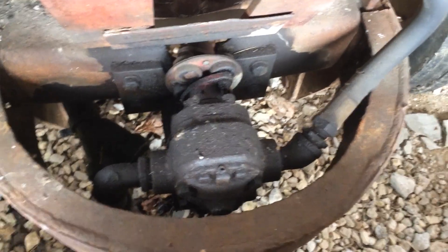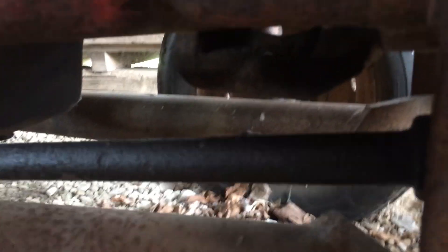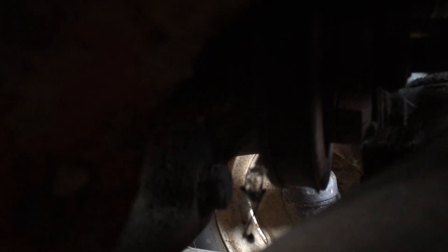Instead, this one has a front PTO pump. It looks like there's a shaft that runs straight back, and I believe that just bolts onto the crankshaft pulley. It looks like it just bolts right on there.